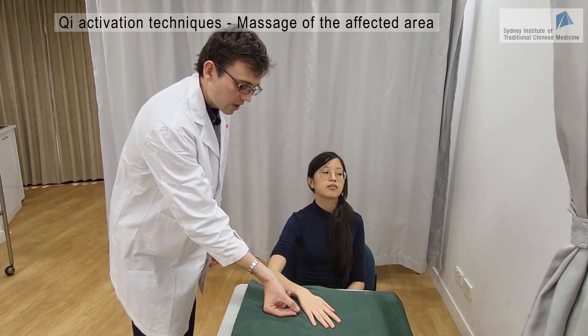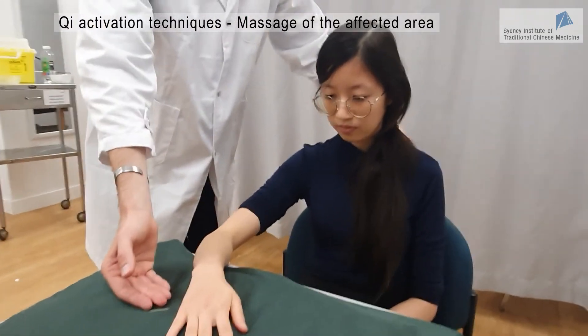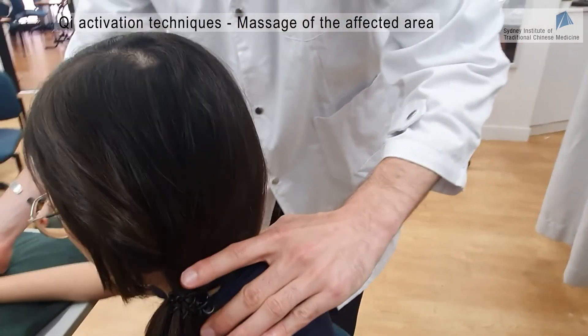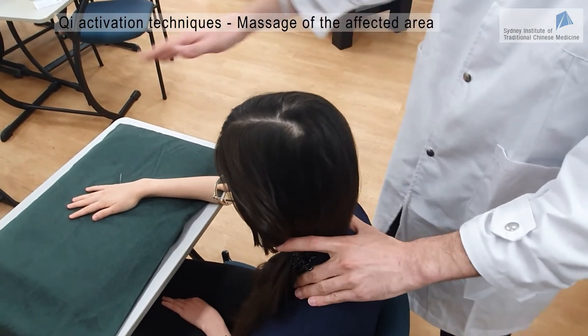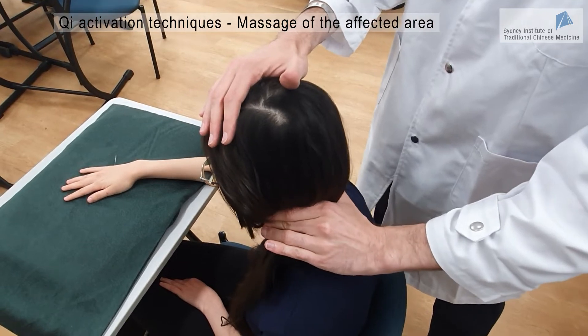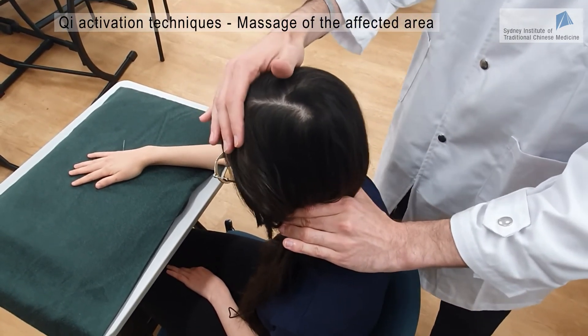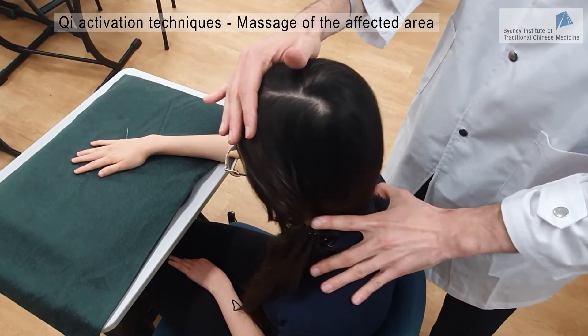And finally, you have a third way. I'll just do some massage on the neck while doing the manipulation at the same time. Or you can just leave the needle in and massage the area as the needle is inside the tissues. This is another way to get the Qi to the area of the disease.